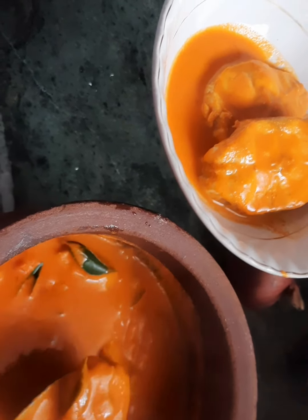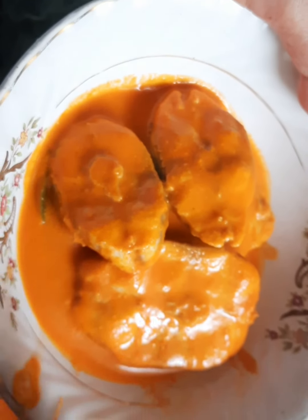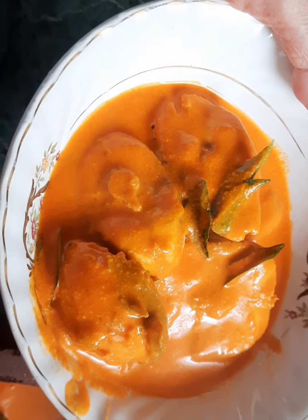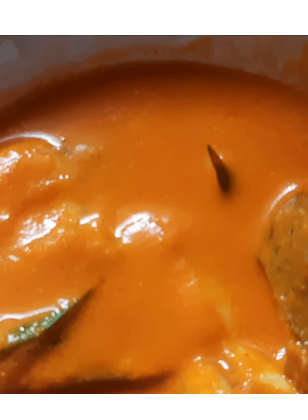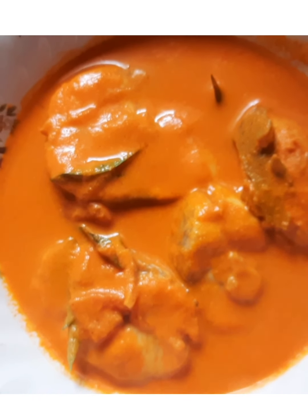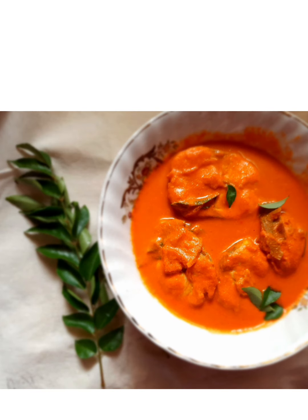This smells awesome — my stomach is already grumbling. It tastes delicious and smells amazing. If you've never tried cooking fish curry, please go ahead and try this recipe — it's easy. This goes well with dosa, idli, rice, or anything of your choice. Thank you so much for watching. If you haven't already, please like, share, and subscribe, and comment below if you like the recipe.